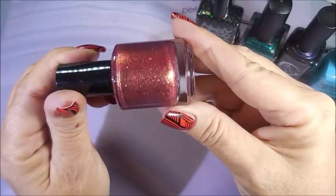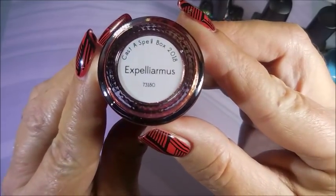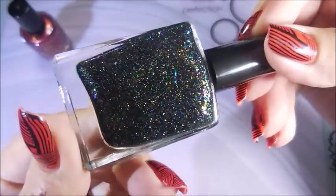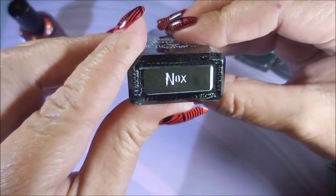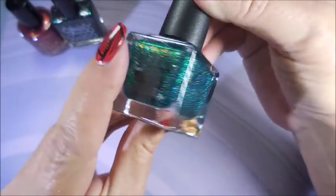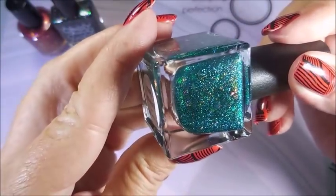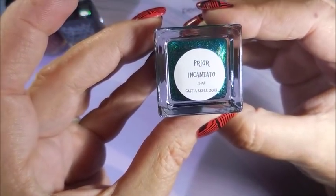Chrome flakies are just in my brain. This is Expelleramus — insane pretty. I do believe this is my first Bee's Knees Lacquer. Look how crazy gorgeous that is! And this one is Knox — love it — Night Owl Lacquer. It's just a flakey box, I love it. I am crazy about this one. Period Encanto — gorgeous!